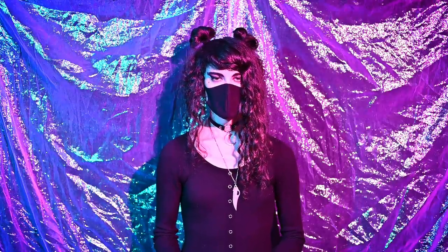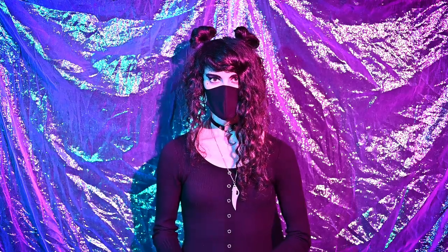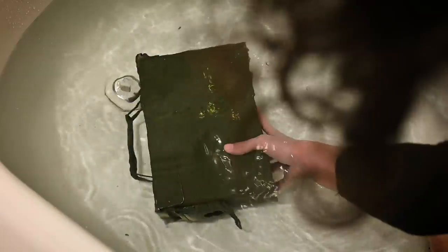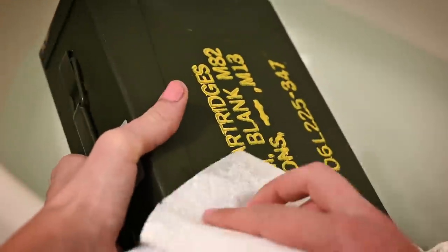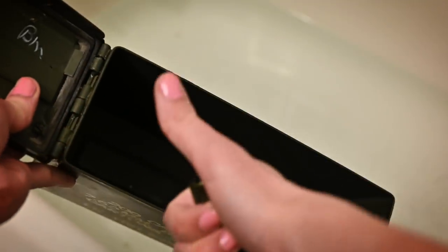If you do get one of the used military surplus ammo cans, it is important to check the seal on it. One way to do this is to simply fill a bathtub or a large bucket full of water, take the ammo can, make sure it's sealed, completely submerge it under the water, rotate it on all of its sides, then take it out, dry it off, open it up, and inspect the interior. If it's dry, you're good to go. If it's wet, you definitely don't want to use that.